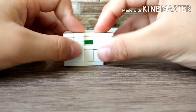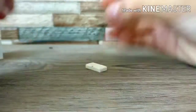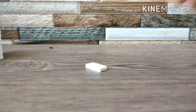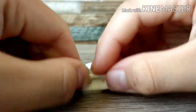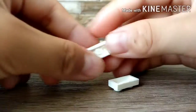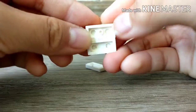I forgot to say guys that this piece is Frankenbricken. And here it is. This Frankenbricken doesn't have a middle like this piece. So you need to Frankenbricken it.